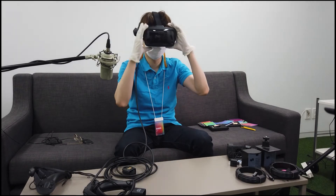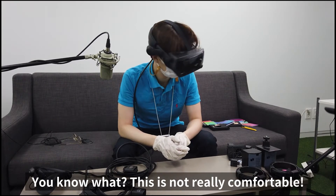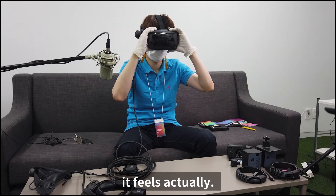This is heavy — it's not really comfortable. I think I should actually play a game to know how it feels.